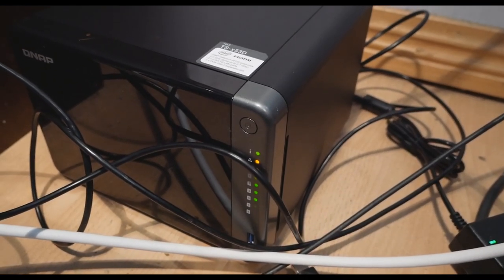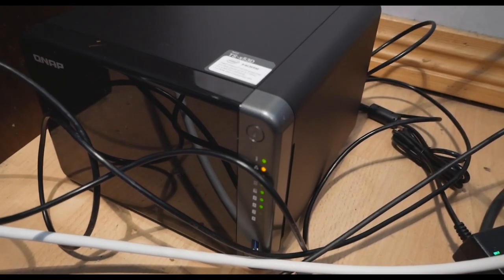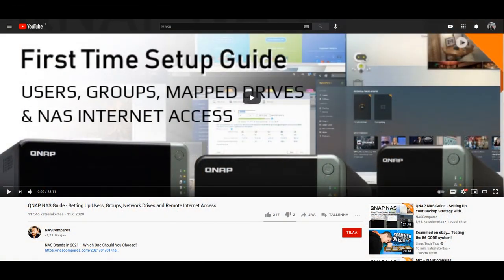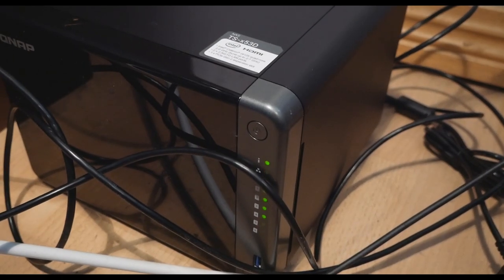Rather than me trying to walk through the included software setup, I recommend watching the very in-depth setup guide video made by NAS Compares on YouTube. If you're interested in one of these units or you already have one, their video is excellent. I'm actually referencing it myself right now as I set this up, since NAS devices are completely new to me and I still have a lot to learn.